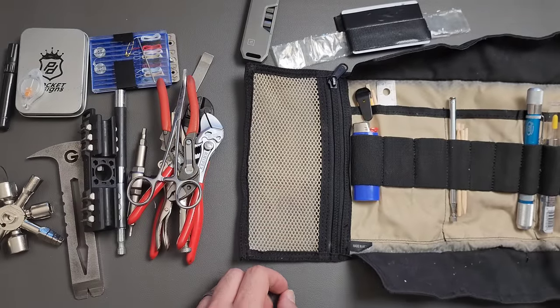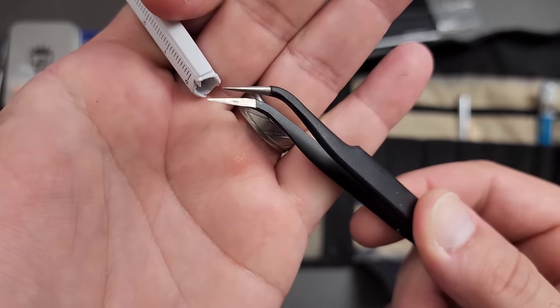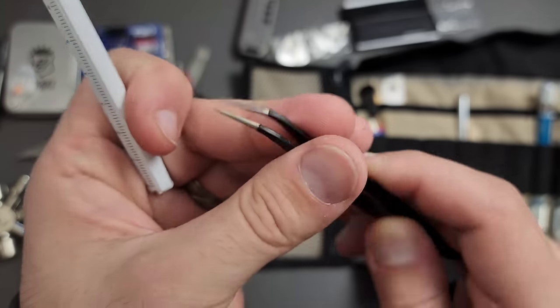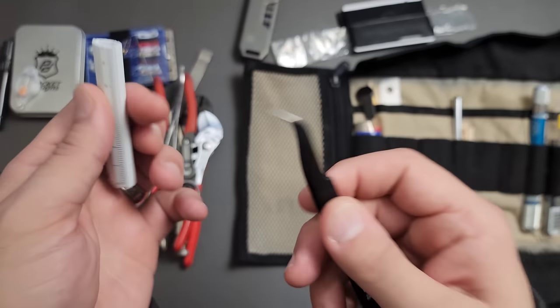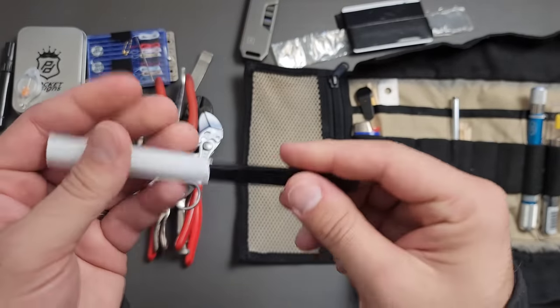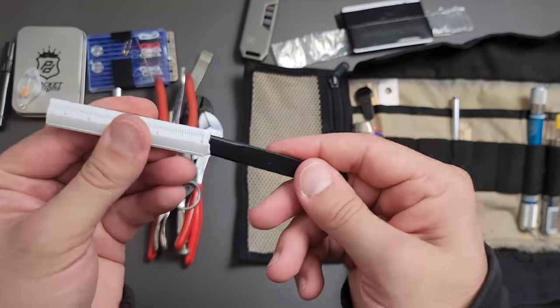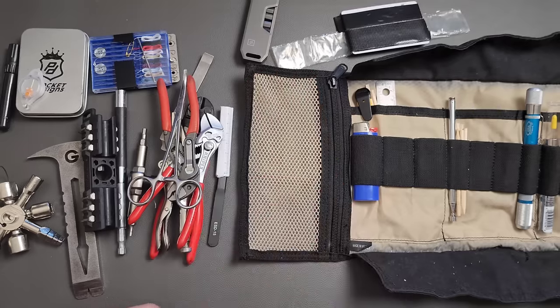Still with grabbing — these are some very fine pointed tweezers, more for electronics. They work pretty well. I just figured — why not have a variant that would work in very tight spaces? That's what those are for.